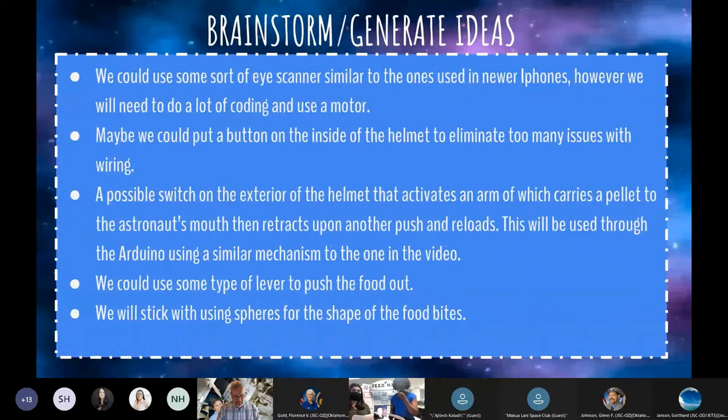Having our fundamental ideas, we began brainstorming and generating concepts built off our research. Some examples were putting a button on the inside of the helmet, creating a lever to get pellets to the astronaut, or a possible switch on the helmet's exterior. We found many ideas, yet not all made it into our final project. The following slides present the initial designs we developed.